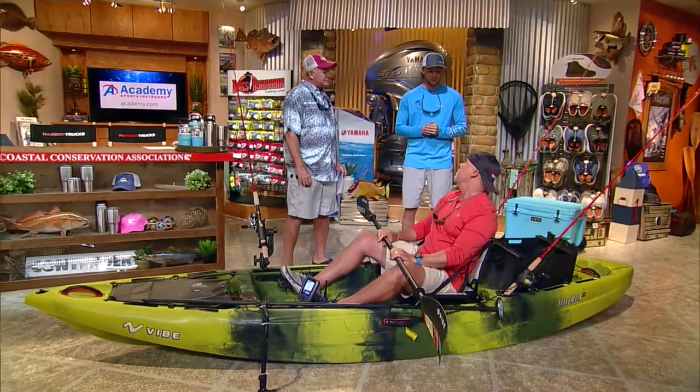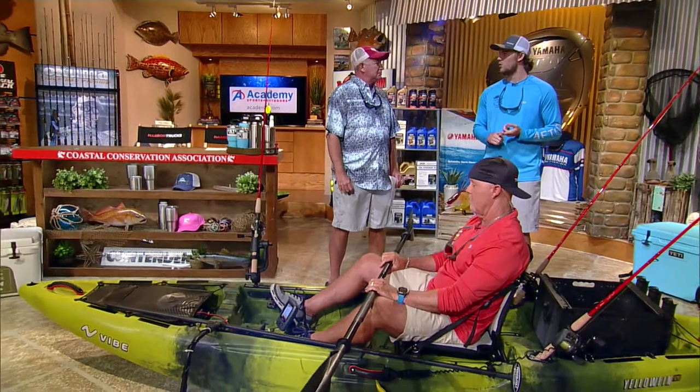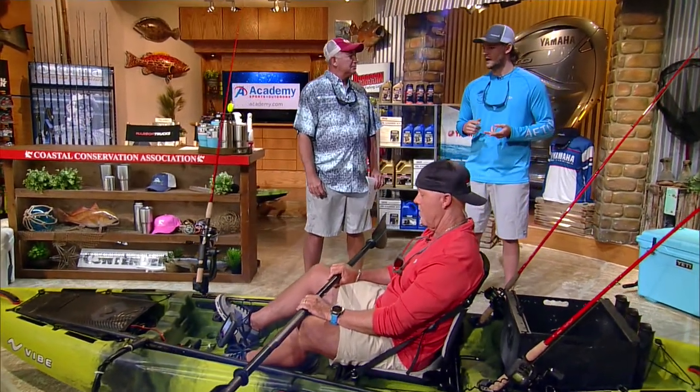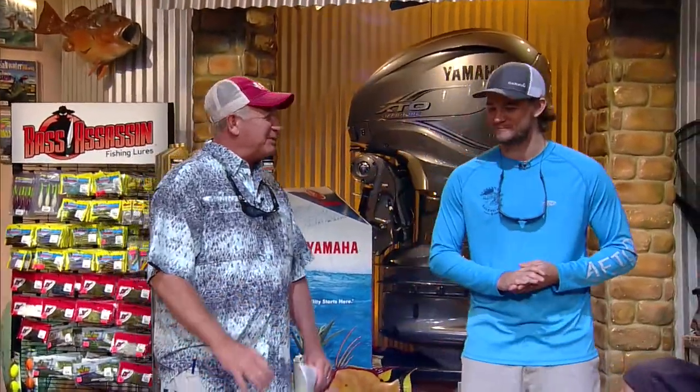Number four, you want some sort of noisemaking device, whether it be an air horn or a whistle. That way if someone doesn't see you, you can flag them down and get them out of the way. You definitely want to be seen when you're that low to the water, because there are a lot of boats out there.